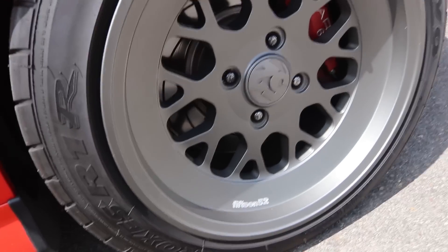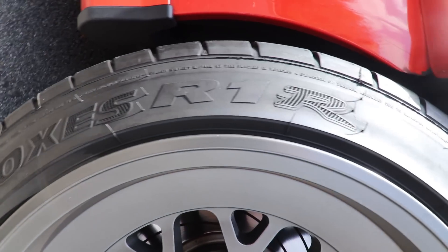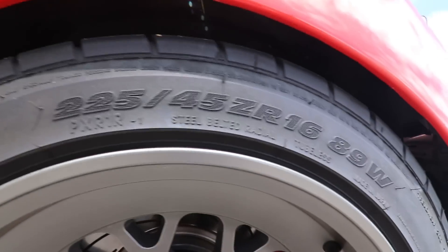Moving on to suspension, brakes, tires, and wheels — I'm running the ST Suspensions XTA coilovers. I'm also running ST Suspensions spacers: a 17.5 millimeter spacer in the rear and a 7.5 millimeter in the front. Because of those spacers I'm now running ARP extended wheel lugs. For wheels I'm running 1552s — they are the Formula TR, a 16 by 9 plus 15. For tires I'm running the Toyo R1Rs, and they are a 225/45/16.